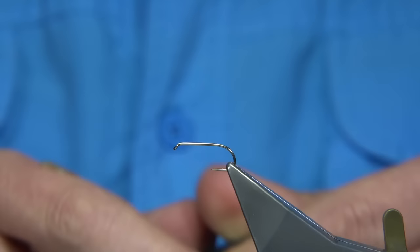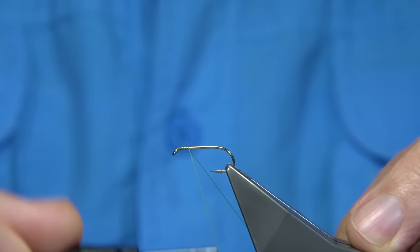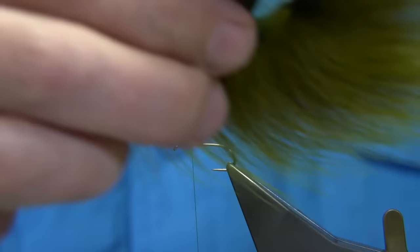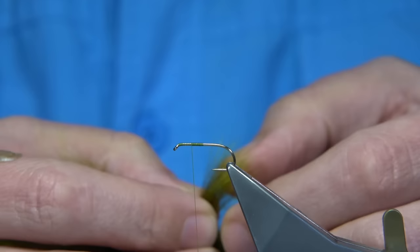Dennis uses a black thread; I'm going to use an 8/0 Uni. The hook is a Kamasan B170 size 10. Start at the eye and go halfway down the shank, remove the waste piece, then come back up halfway — this gives me the position for the wing. We've got the flat forks here from the base of the tail; they're quite short.